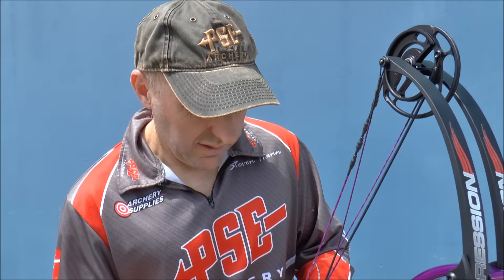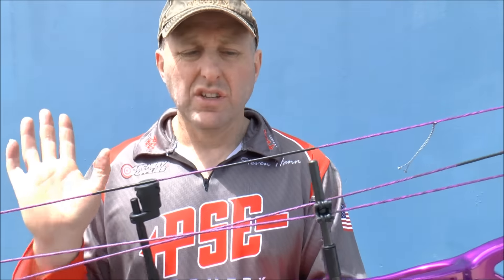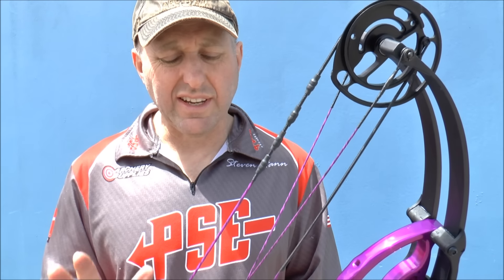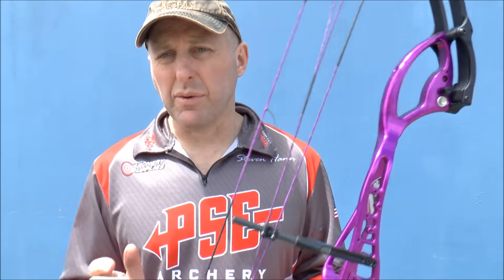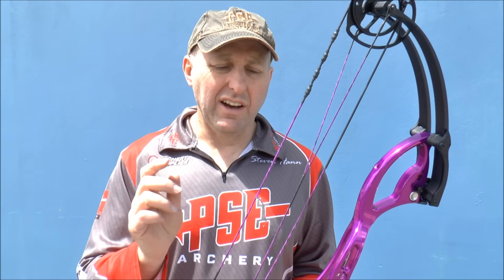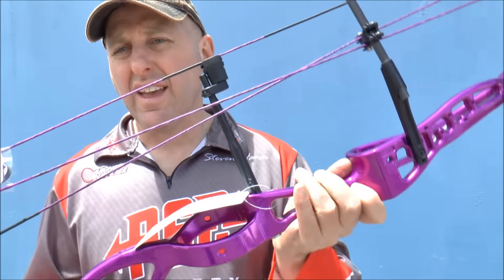Now on the Expression string colors and string material: in 2017 PSE are now making their own strings. They still use America's Best but I believe these are made on PSE machines with a computer. For this year's purple bow, the strings that come with it are purple and black — they look great, match the whole purple theme so you can bling your bow up with purple sights and black stabilizers and you're not having to put a new set of strings on. I really like that.